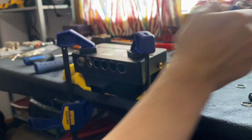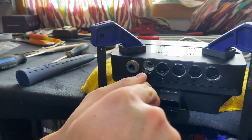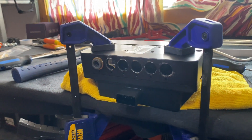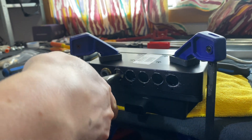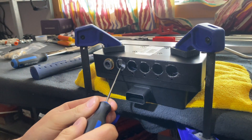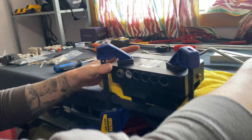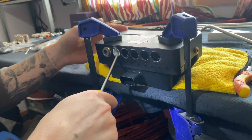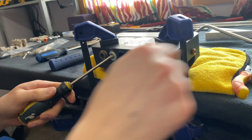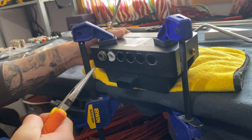Now that you have the ring out, get a tiny flathead and bend the brass and the plastic a little bit — just enough so you can grab it with your needle nose. Now you have the brass out, and all that's left is the plastic sleeve, which you can get with needle nose pliers or just a flathead, and it should slide right out.